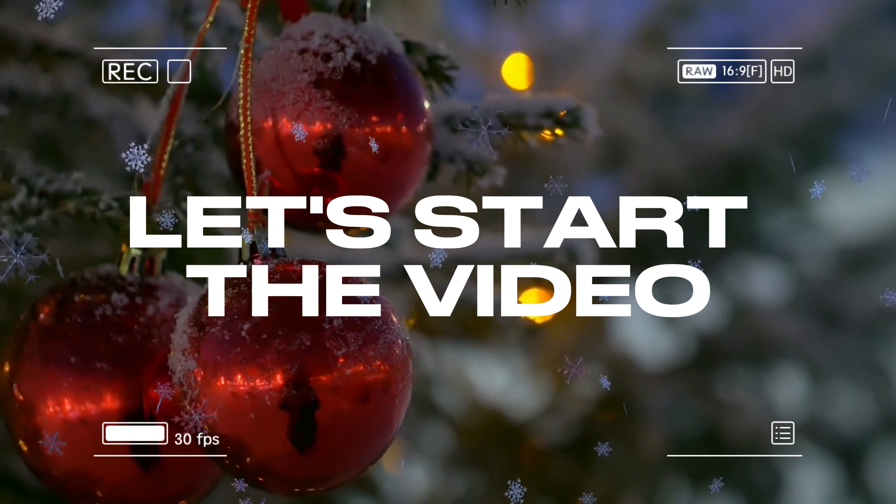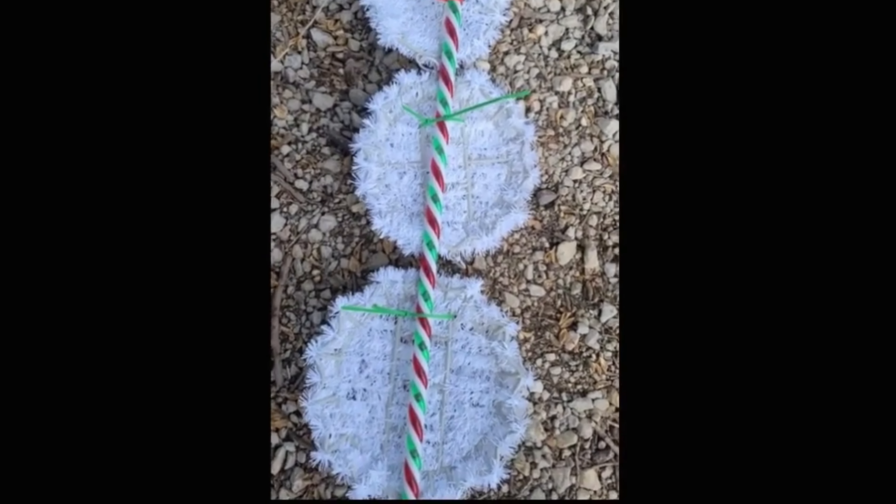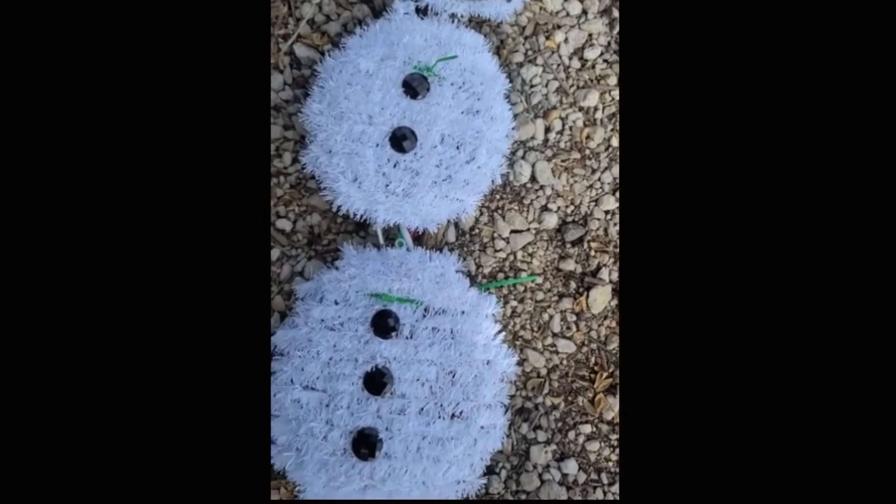The video. I have one candy cane crafting idea that is easy and affordable, so stay tuned. First, we are going to make candy cane characters for this project.